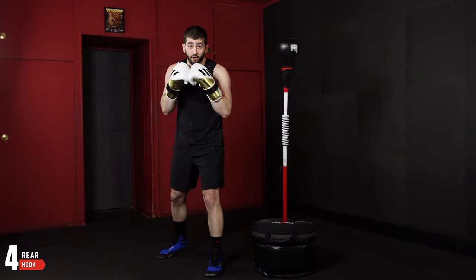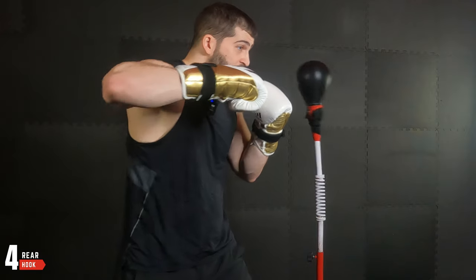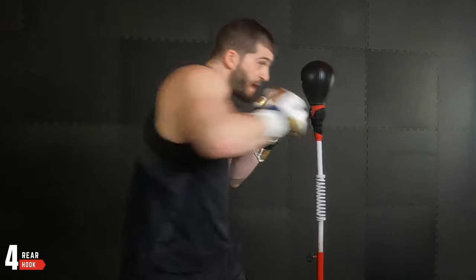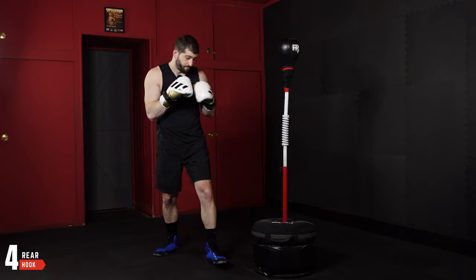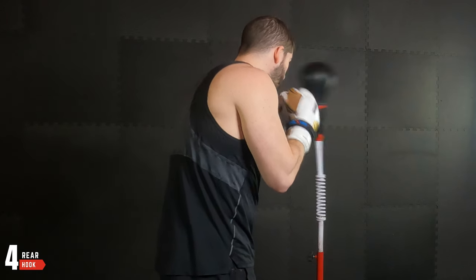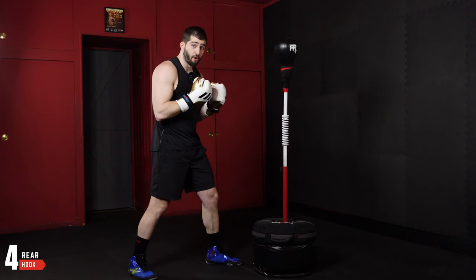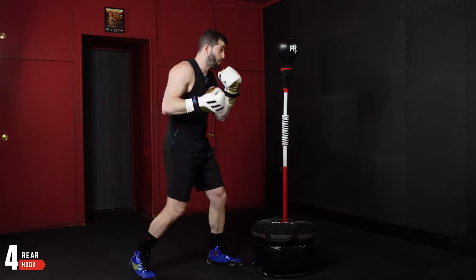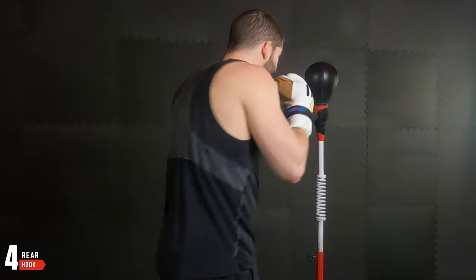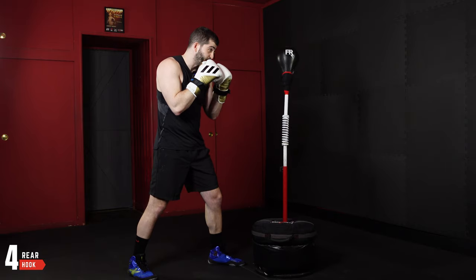Then we have the four, which is our rear hook — same idea. Elbow goes out, wrist turns out to 90 degrees, squash the bug with my back foot. Again, focus on where I'm connecting and when. The answer for both is the center: I want to punch when that bag comes back to the center, and I want to connect right down the center of my bag. That way I know it's going to be in a straight line and I can get the timing down.